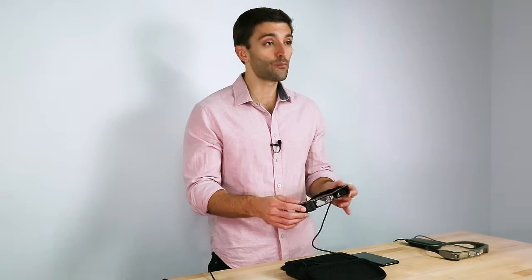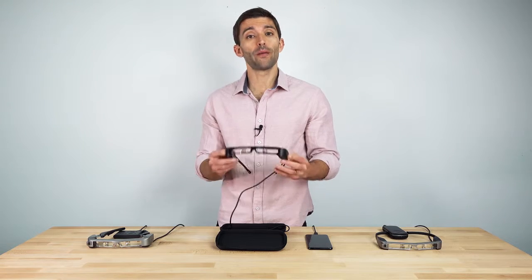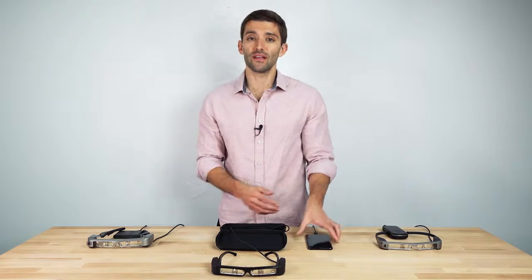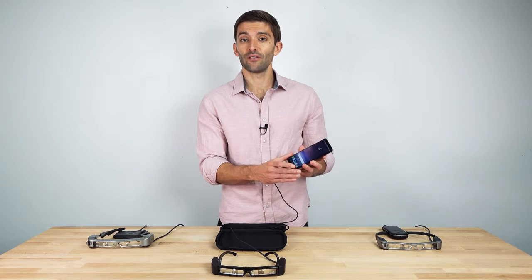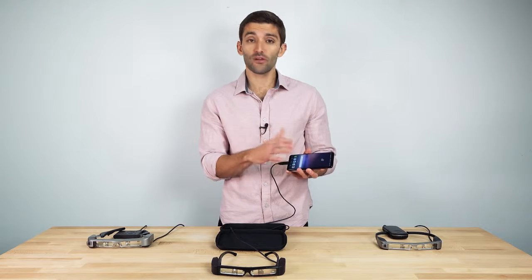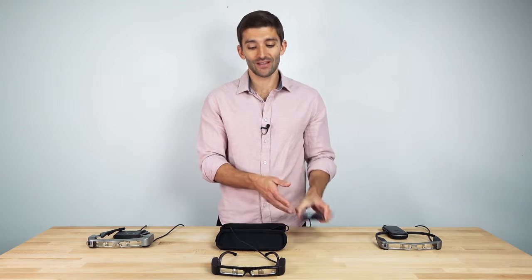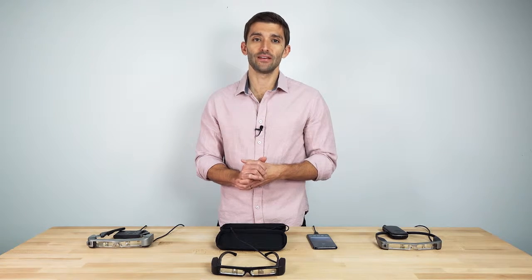First and foremost is improved comfort, with a new form-fitting design, along with better weight distribution. It also plugs directly into your USB Type-C phone or tablet. This is great because from a content perspective, it makes it perfect for streaming a video or a mobile gaming experience. And then price — this will be the lowest price we've ever had in the Moverio family, at $499.